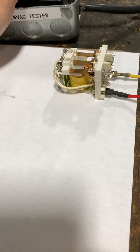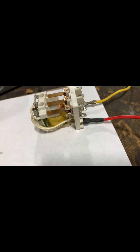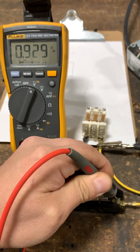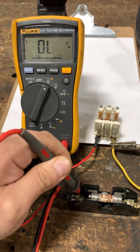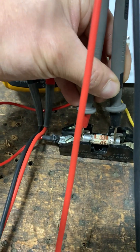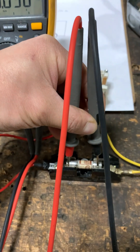Right now the relay is not shorted, so it works like it should. If we apply power, you can see the coil is magnetizing and the contacts are switching states. We have a good fuse right now — taking a measurement we have 25 volts coming in and 25 volts going out. And going right across the fuse we have no voltage drop, which confirms the fuse is good.